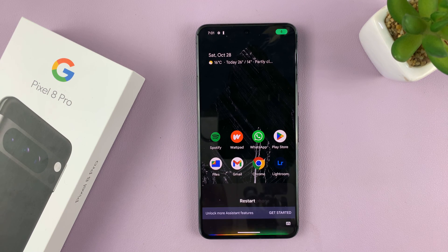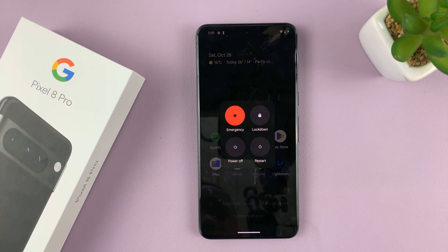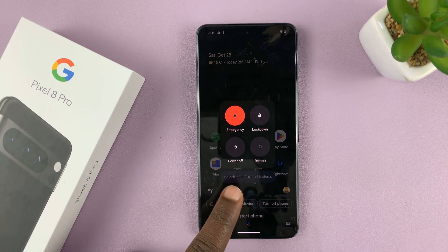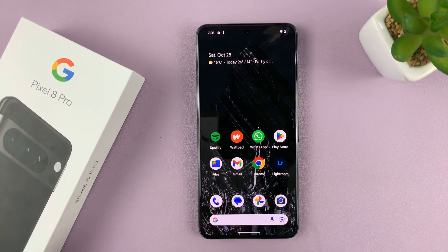Restart phone. There you go — it brings up the restart menu, and to confirm just tap on restart or shut down. That's the third way of turning off or restarting.